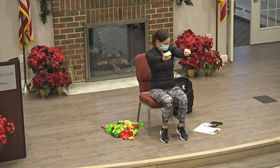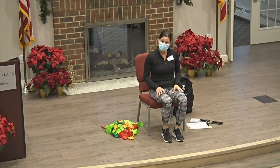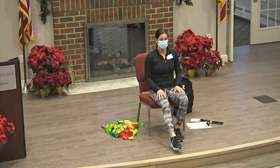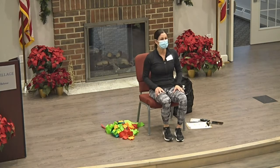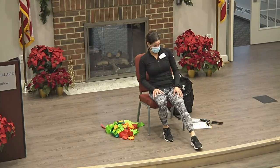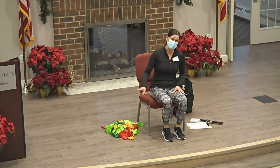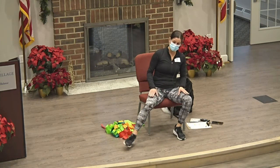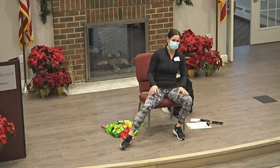All righty, let's move to the lower body one more time — we're going to do some toe taps. Let's start out front, we'll stay on the same side. Okay, let's move it to the other foot. One more time, back to the other side, and then we're going to go out to the side. Stay on the same side. One more time, we'll move it to the other leg.